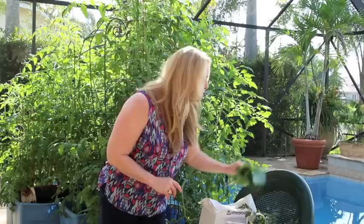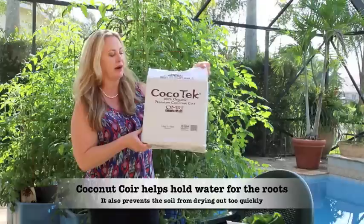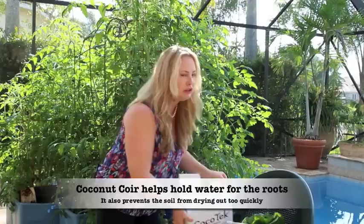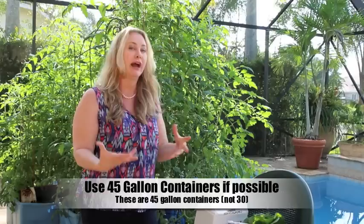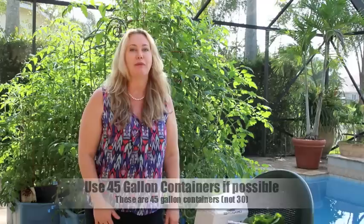I personally only grow organically, so I use a mixture of organic soil — half of that mixed with something called coconut coir. This comes in a big compressed brick. You put it in a bucket without holes, add water, and you'll see it expands into a huge amount of coconut coir. Once rehydrated, you do that 50/50 mix.